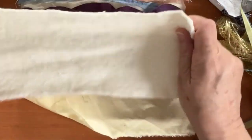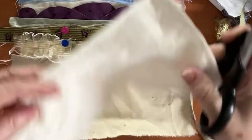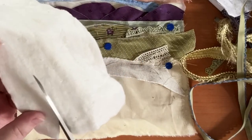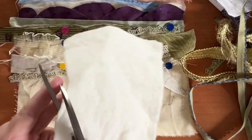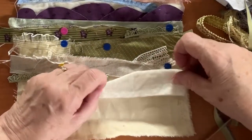I've got a bit of wadding - batting, wadding, whatever you want to call it - and I'm just going to cut it so I can put it across and put a fence on it later, after I've sewn everything down.